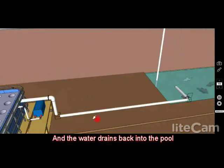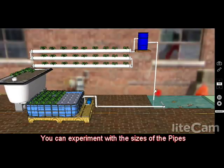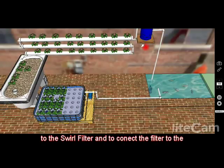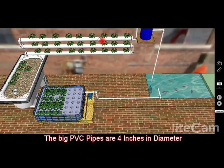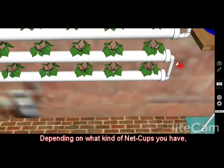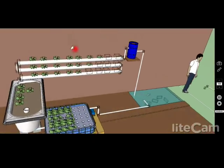The water from the raft system then drains back into the pool and the cycle continues. For pipe sizes, I use a one-inch pipe for the outlet of the pump to the swirl filter, and also for these sections here. I allow one and a half inches for this part, and the PVC pipes for the NFT system are four inches in diameter. You'll need to drill holes to accommodate whatever net cups you find. The pipe coming out of the bell siphon in the grow bed system should also be one and a half inches.